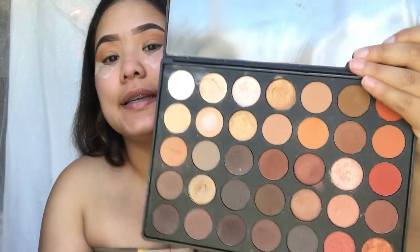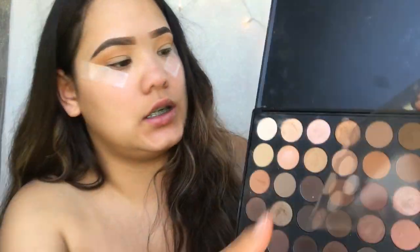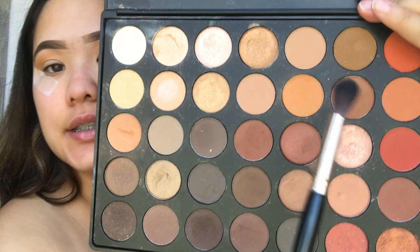After that, I'm going to take the same palette, the same brush, but I'm going to go in with the color next to that one, which is a little bit darker. And we're also going to put that in the crease.